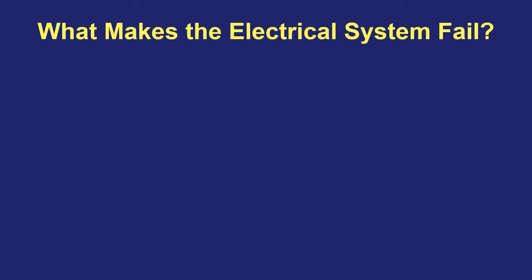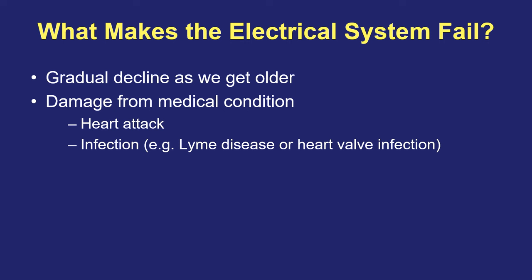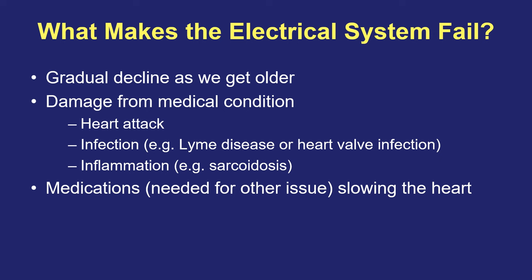So why might the heart's electrical system stop working properly? The most common cause is simply that the heart's electrical system can decline as we get older. But otherwise, the electrical system can be damaged from a certain type of medical condition. A heart attack could damage the electrical system. An infection such as Lyme disease or an infection on a heart valve can affect the electrical system as well. And there are inflammatory conditions such as one called sarcoidosis that can also impact the electrical system and make it not work properly.